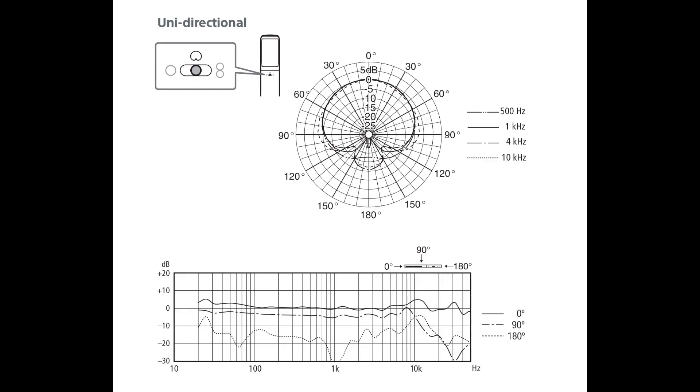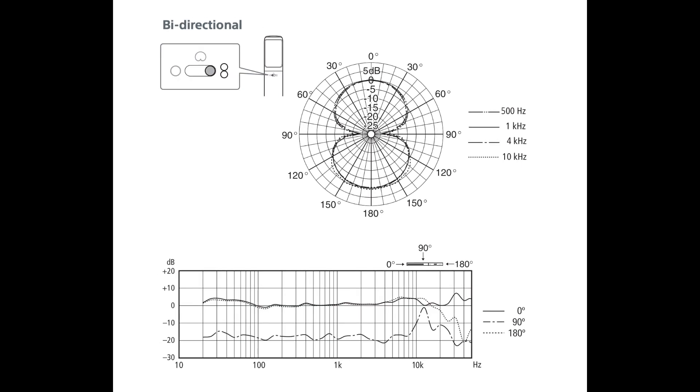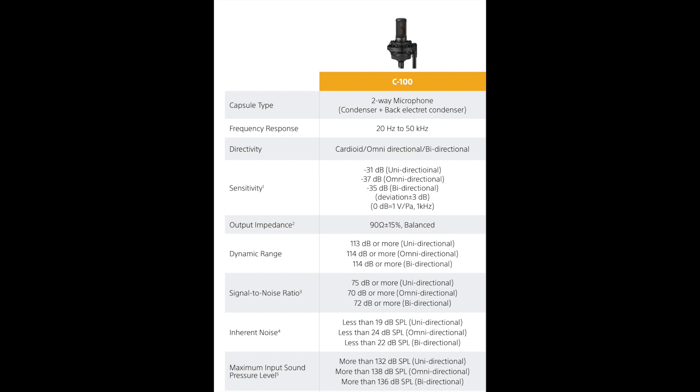As far as the specs, this microphone has a cardioid, omnidirectional, and bidirectional polar pattern, a frequency response of 20 Hz to 50 kHz, a sensitivity of -31, -37, or -35 dB on the cardioid, omni, and bidirectional polar patterns respectively, a self noise of 19, 24, or 22 dB on those same patterns in the same order, and a max SPL of 132, 138, or 136 dB. The mic has an impedance of 90 ohms and a phantom power requirement of plus 48 volts.